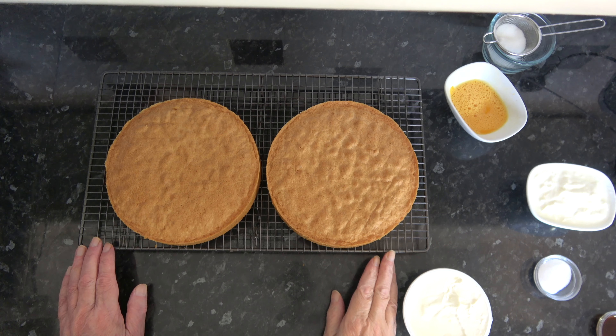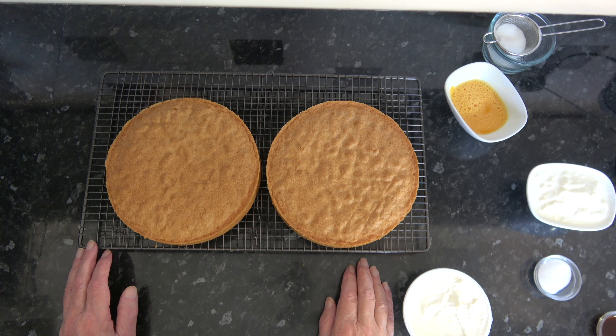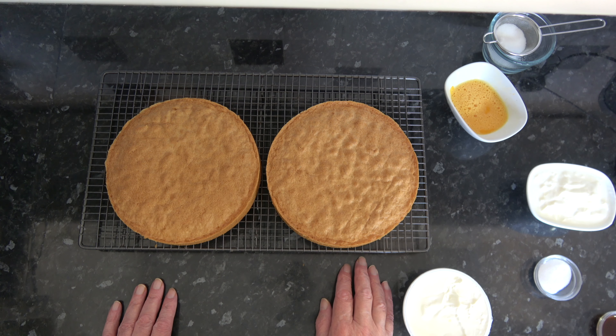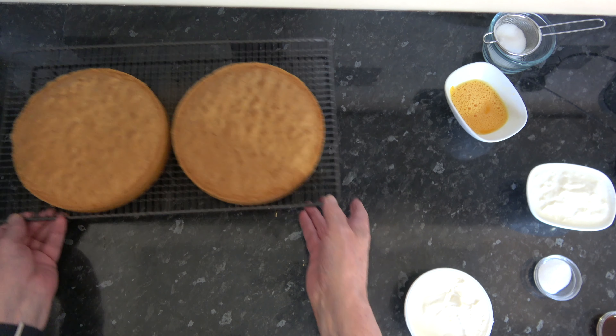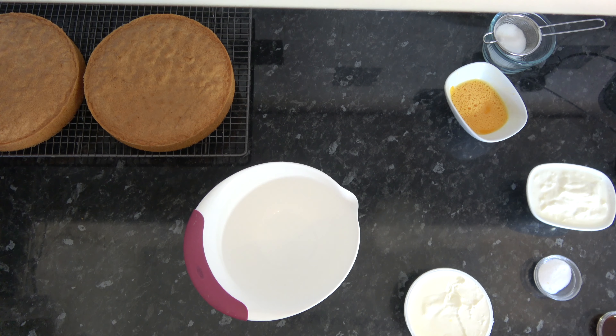And at that time we'll be ready to assemble our cake. I'll come back in the meantime and we'll make our mascarpone and passion fruit filling. My sponge cakes are baked — I baked mine for 30 minutes. I left them in the tin for five minutes then took them out and put them onto a wire rack. I'm going to set those to the side and mix together the ingredients for the filling.